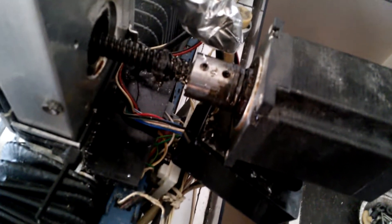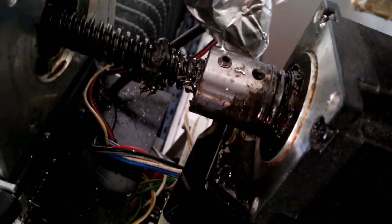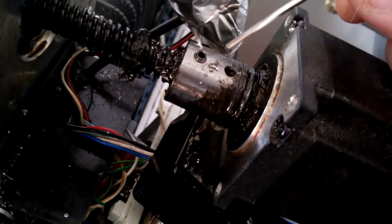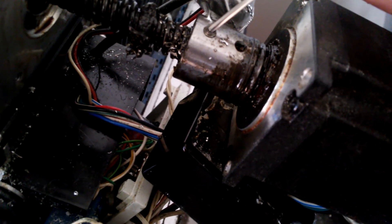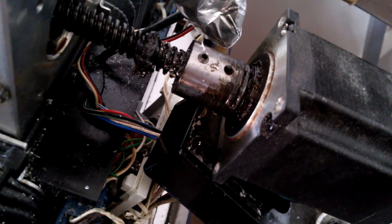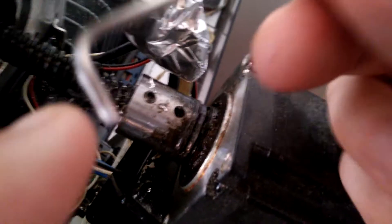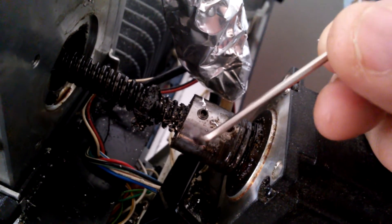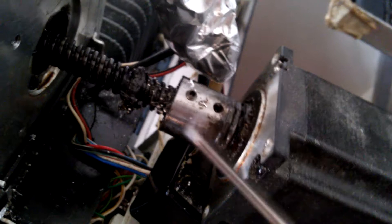Hello guys, this short video will show you how to remove a jammed screw. This type of screw the manufacturer locks — it's very tiny and I can't get it out. I've used several types of tools and you can see this area — it's not straight, it was twisted, you can see.